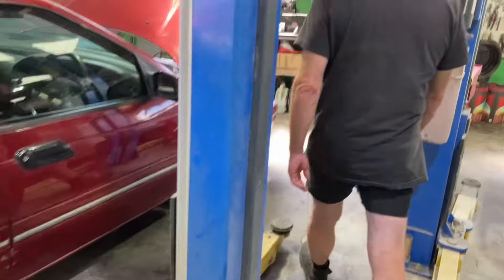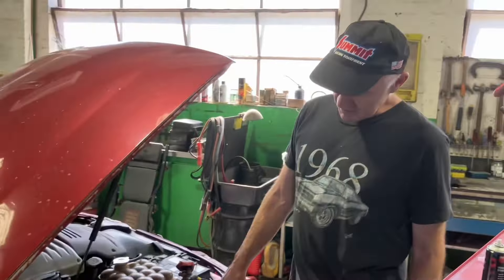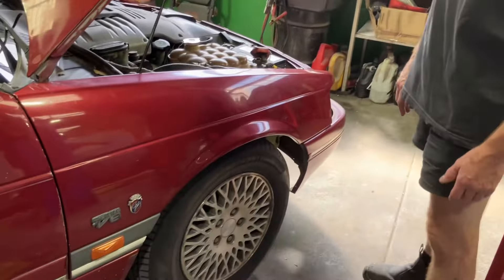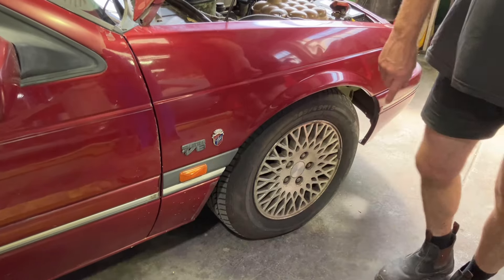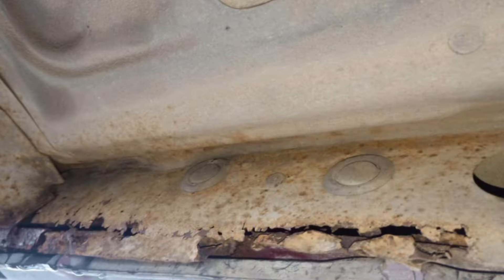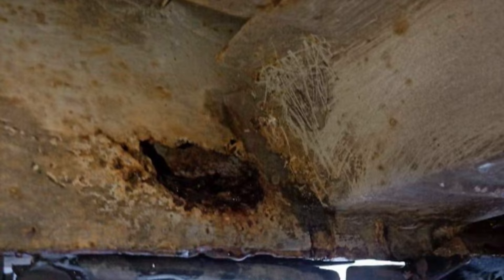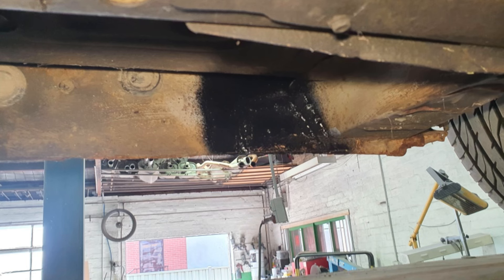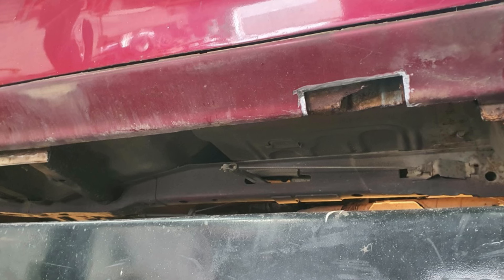We replaced the front guard with a clean used guard that Mark had sourced. I basically swapped that over along with the badging, because the whole corner was rusted out down there. There were also major structural rust repairs needed to the lower sill — inner and outer — for nearly a meter long. Maybe they used this car to go speedboat racing — it looks like it's already been driven in the water.